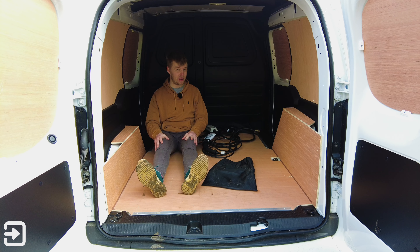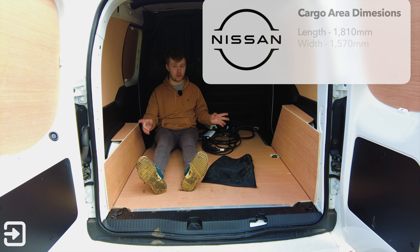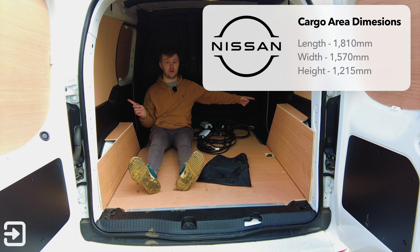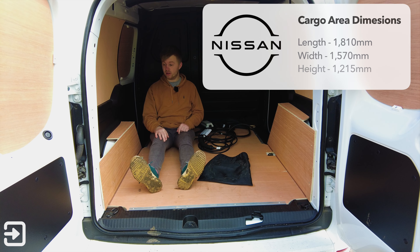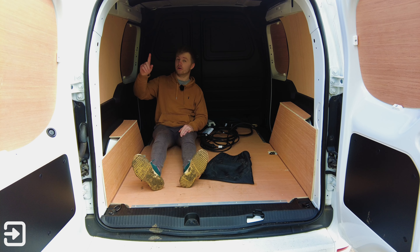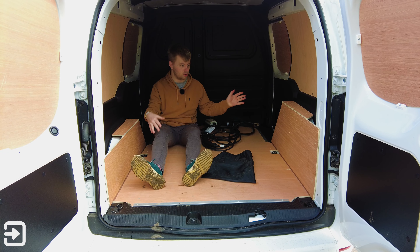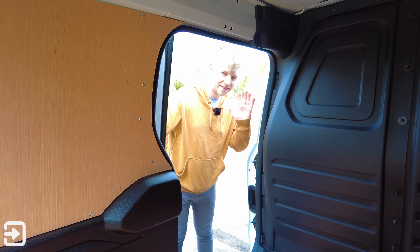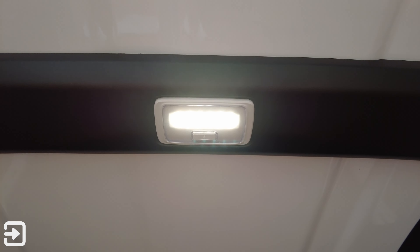Inside the cargo area, it's big enough — just about enough to lie down if you're short. There's 1,810 millimeters of load area and just over 1,500 millimeters width-wise. It's a really good little van for deliveries, with a good amount of space for racking and shelves. There are lots of tie-down points, plywood lining on the interior, dual opening side doors, and LEDs you can turn on and off.